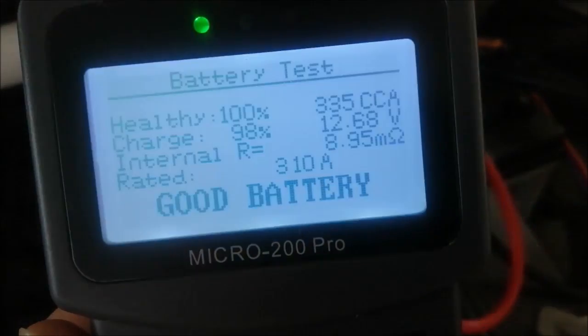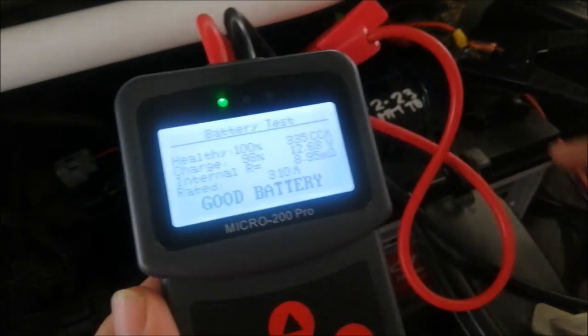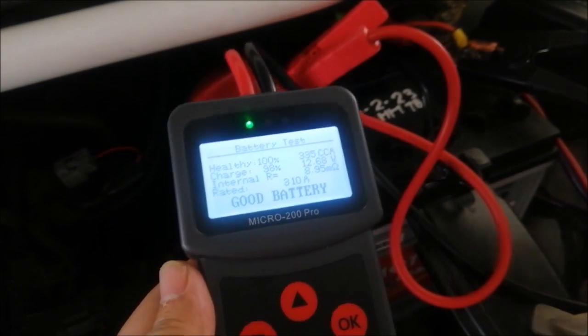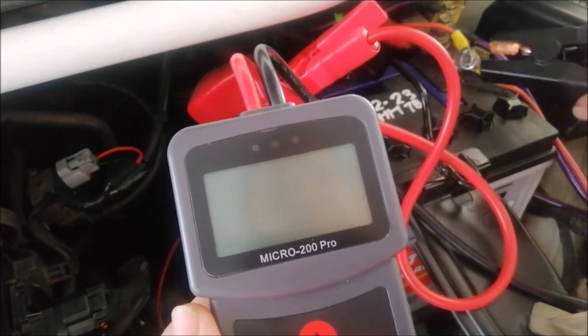The CCA and internal resistance readings explain it all — this is a good battery. Thank you for watching, and I hope you learned something from this video.